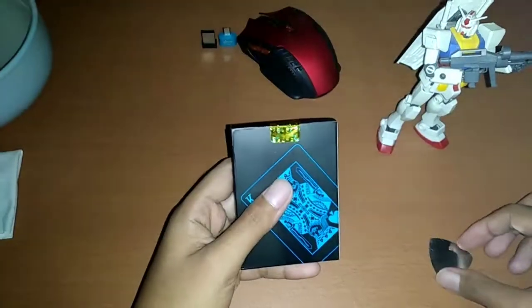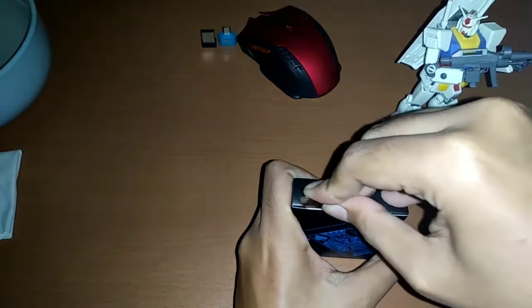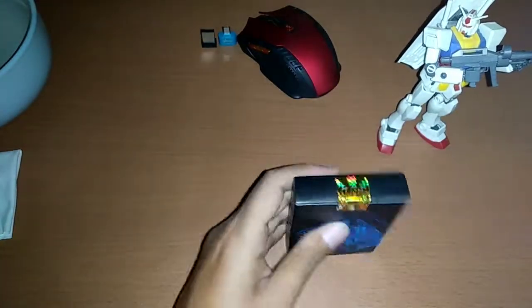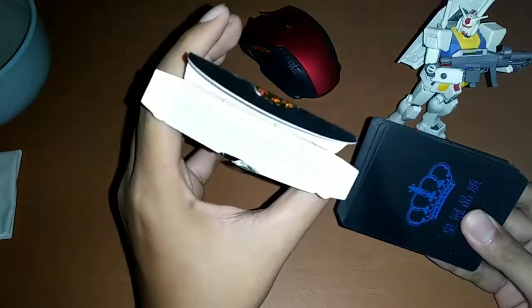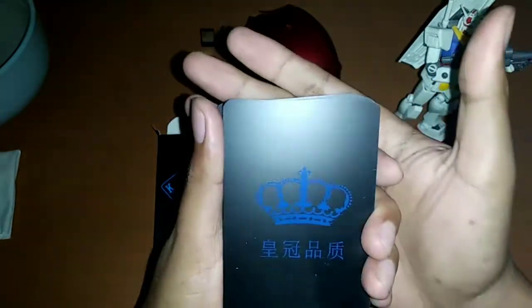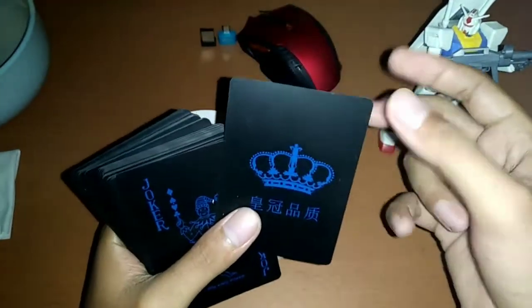Oke kita buka dulu segelnya — cukup pakai ini aja. Sudah terbuka. Seperti ini tampilannya ya, ini saya pilih yang warna black. Seperti ini penampakan kartunya. Nah ini ada labelnya ya, ini dari Cina. Belakangnya polos hitam. Ya ini PVC.